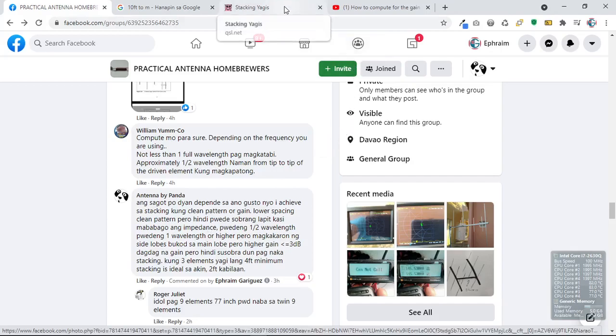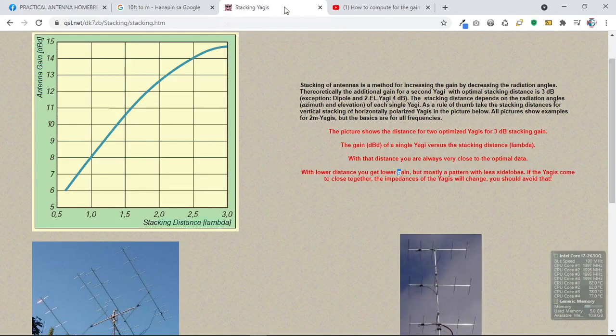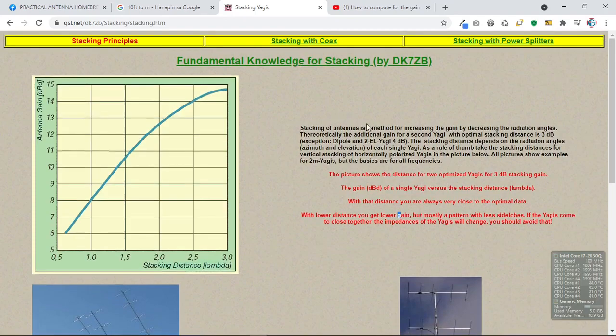Let's cite a reference for antenna stacking. This is a website by DK7ZB, a German amateur radio operator. Reading the statement: stacking of antennas is a method for increasing the gain by decreasing the radiation angles. Theoretically, the additional gain for a second Yagi with optimal stacking distance is 3 dB.